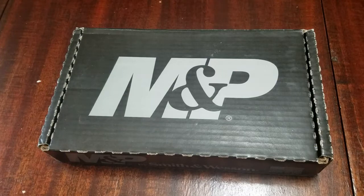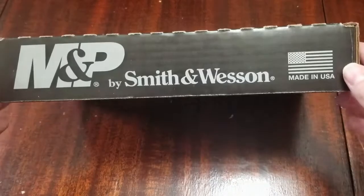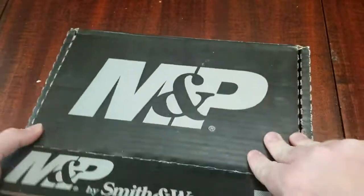All right, guys, this is the M&P9 Shield 2.0. Let's see if we got our nice Smith & Wesson cardboard box.